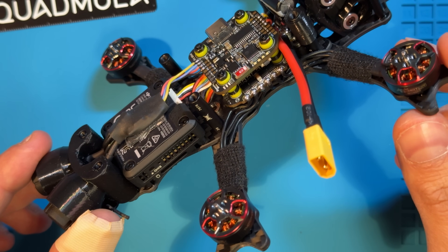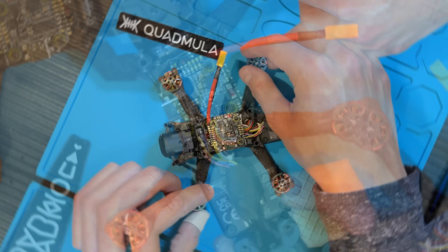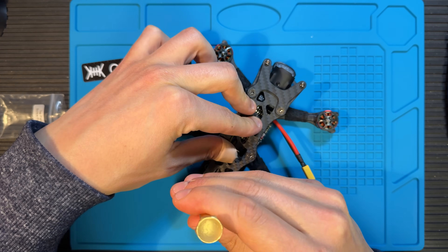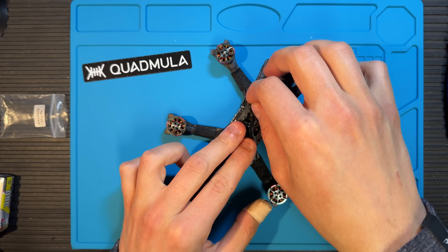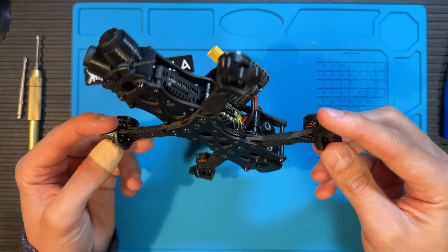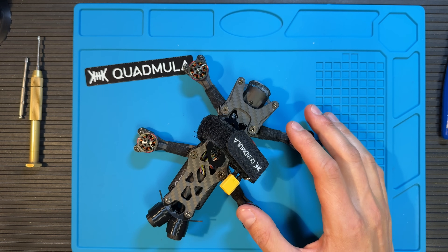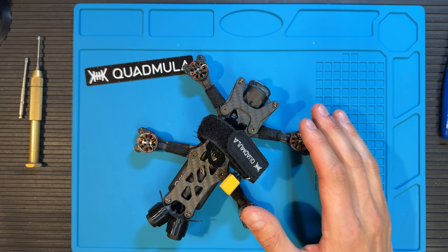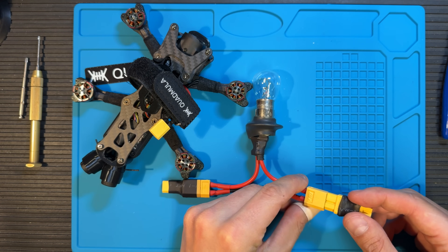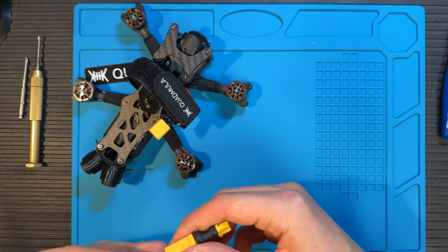Now everything is nice and secured. I used some double sided sticky tape to hold down the receiver and I think it's time to put the top plate on. We finally got our finished build and it's looking pretty good. We got the TPU parts on as well as our battery strap and I think it's time to plug a battery in for the first time, but not without my trusty smoke stopper of course. A simple tool that can save you a lot of time and frustration, I suggest you go ahead and buy one or even make one yourself, they're really simple devices.